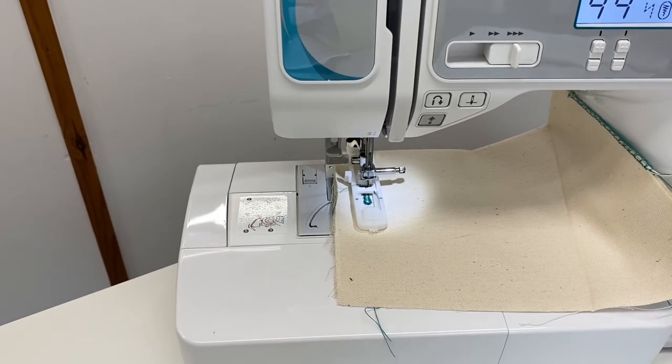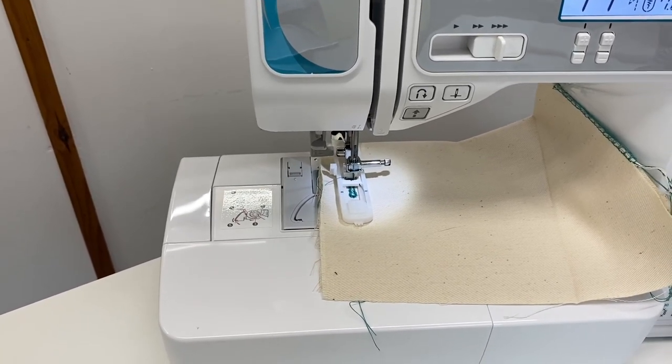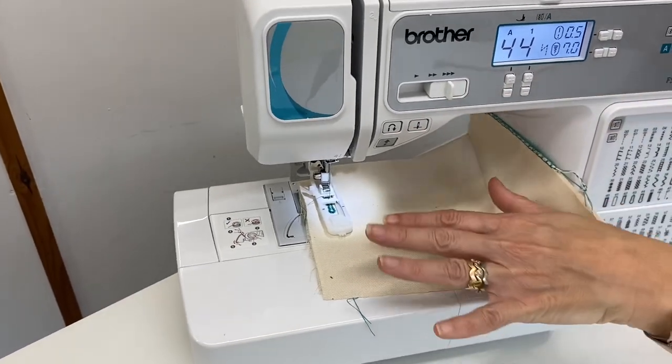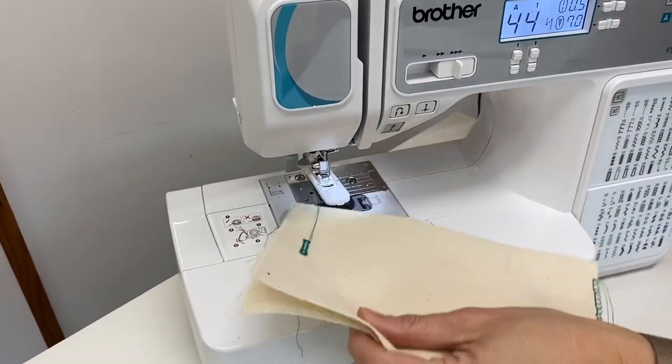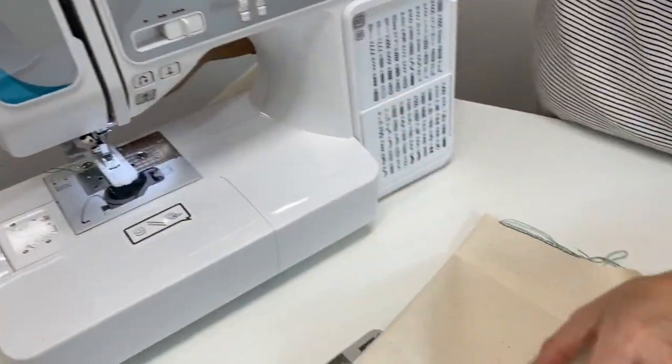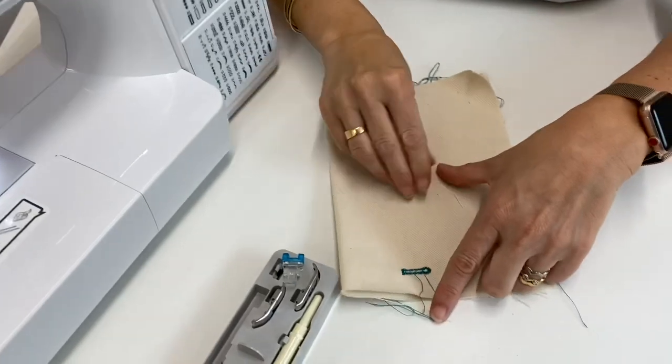The machine is slowing down on its own and stopping — that's because it's finished the buttonhole, done a knot, and finished with the needle down. If you're lucky enough to have a machine with scissors, it will have cut this for you too. You can pull that one out and cut the ends on the side. That has then completed the buttonhole.